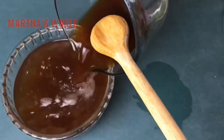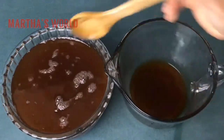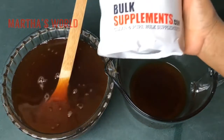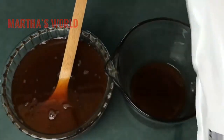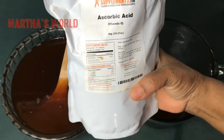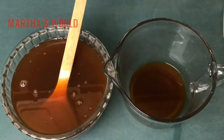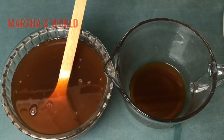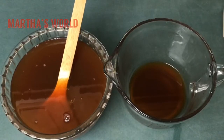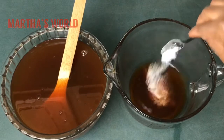This is ascorbic acid — I buy it from Bulk Supplements. Ascorbic acid is basically vitamin C. It gives the tea a fullness and roundness of flavor that's hard to describe, but you notice when you use it. I'm going to add about a teaspoon of it.